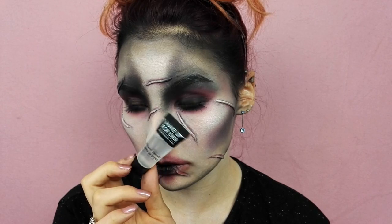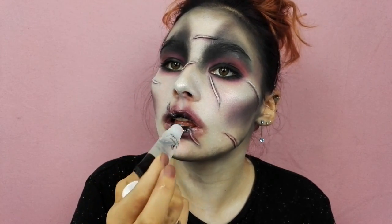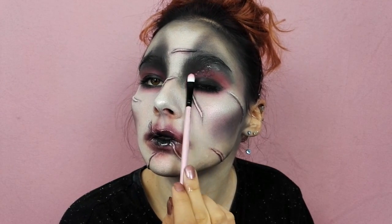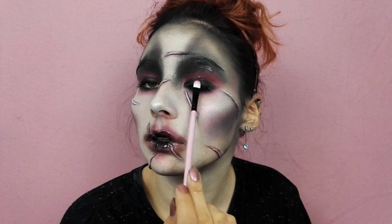Je reviens ensuite sur le travail de ma bouche, et pour apporter plus de volume et créer un effet mouillé, je viens appliquer le brillant à lèvres de chez Make Up For Ever sur ma bouche et mes paupières.